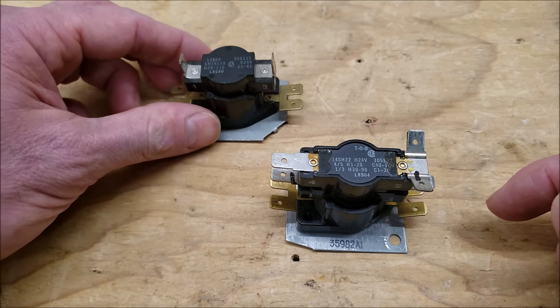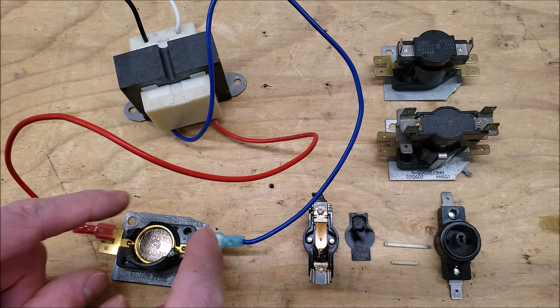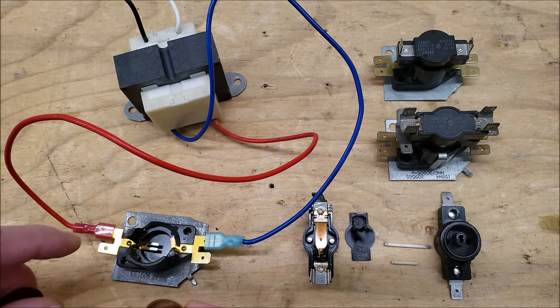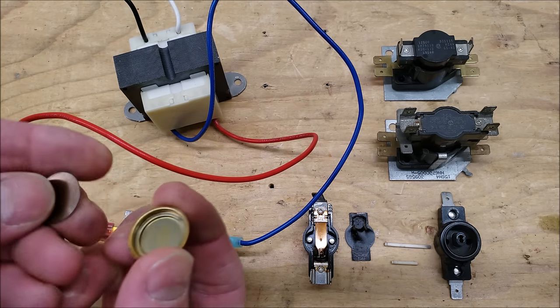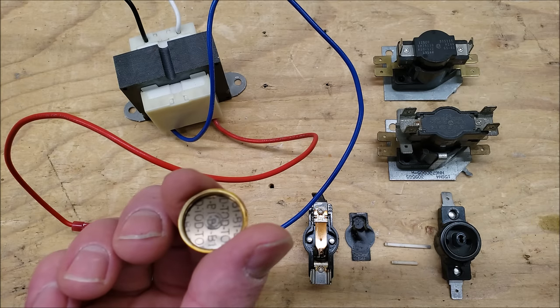The single-switch model works the same way — it just has one set of contacts with one set of time requirements. This transformer is not powered even though it's connected — I just want to show you what this little plate looks like and the thermodisc. You have your 24 volts coming over to this piece of brass, which touches the heater for your pan. This little thermodisc is pointed upwards in the middle and sits right in the pan.